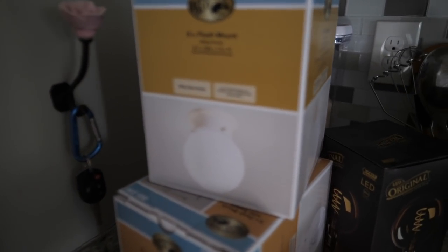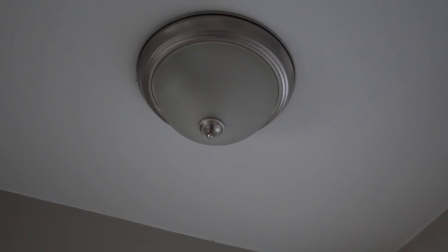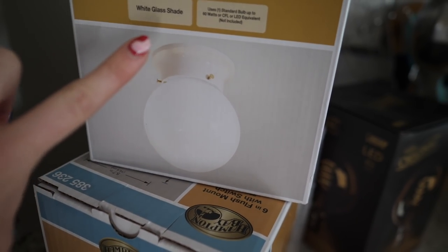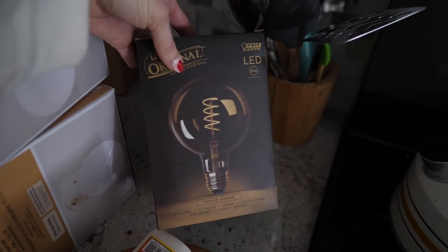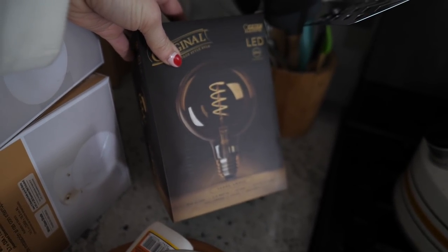I also got a couple of these to replace the horrible boob lights that we have in our hallway. These were only like $6 each. My plan is to spray paint the mount part gold and I think it will just kind of elevate the look of them for super cheap. Very excited about that. And then I got this really fancy light bulb for a thrifted find that I have yet to show you.